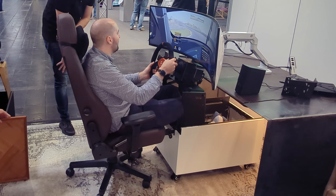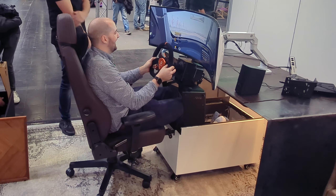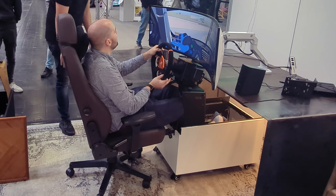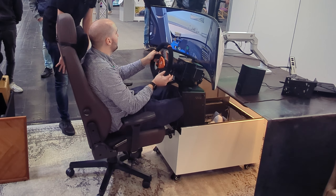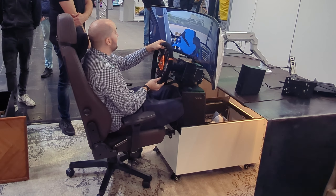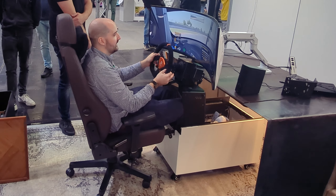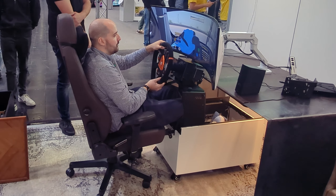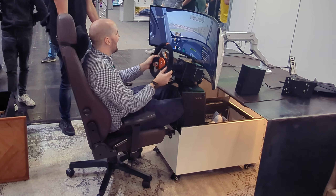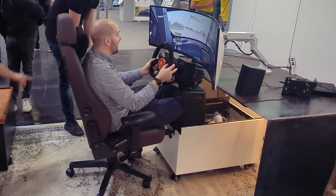You're based in Holland, right? That's why we're driving around Zandvoort — it's not Brands Hatch, is it? Well, it has a banking now. Would you prefer the new Formula One layout? I didn't like it. I like the banking itself. But you can admit that Brands Hatch is a better track, right?